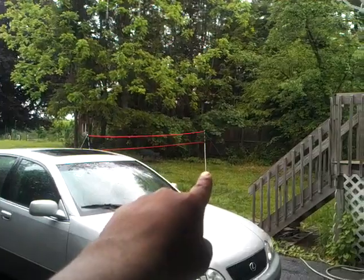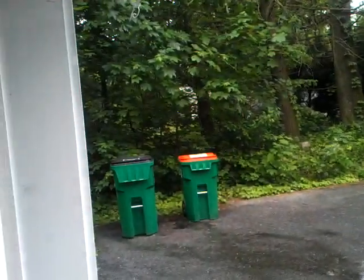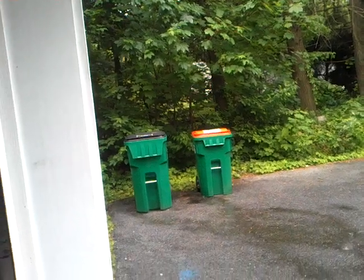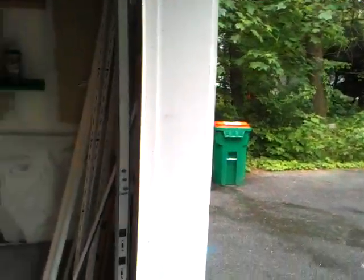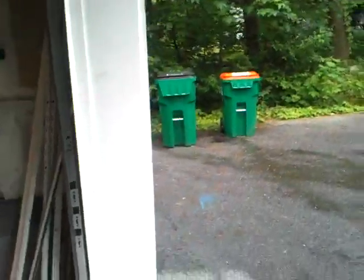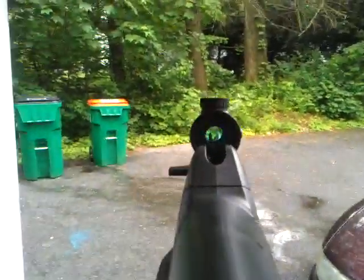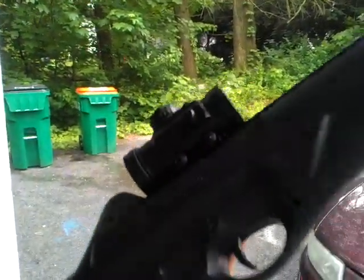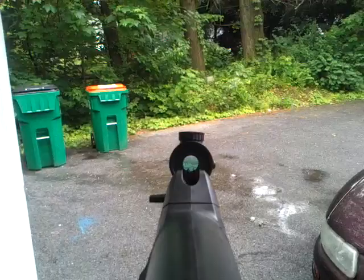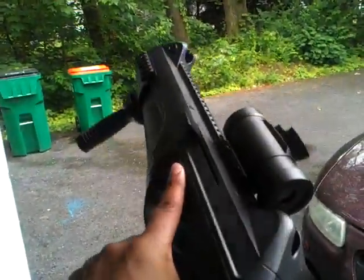I'll be shooting from VETPOL all the way to the green garbage can with the orange lid, which will have three cans on it. I'll be shooting with my Beretta Storm. This scope does not come with it — I purchased this scope at a paintball place near me. I recommend everybody get a different scope because the one that comes with it is very crappy, as we all know.